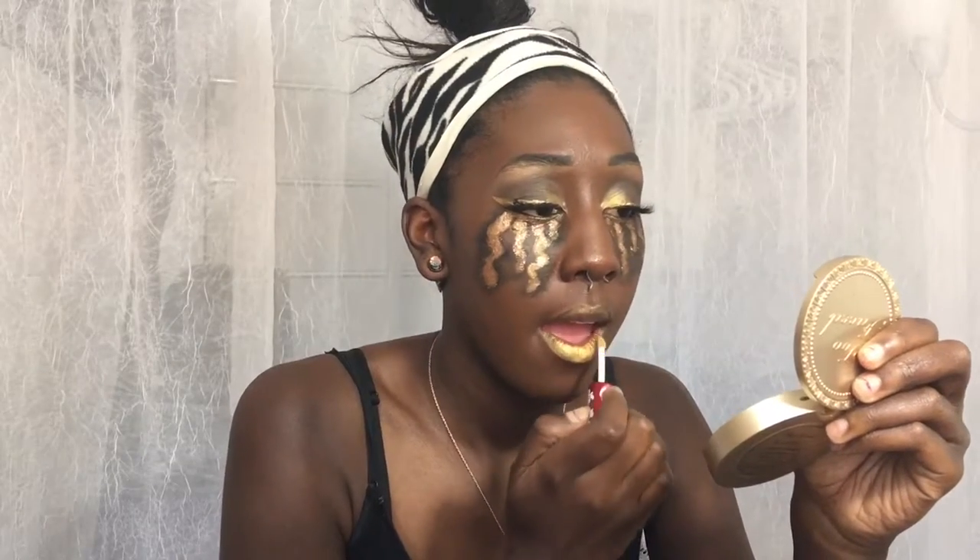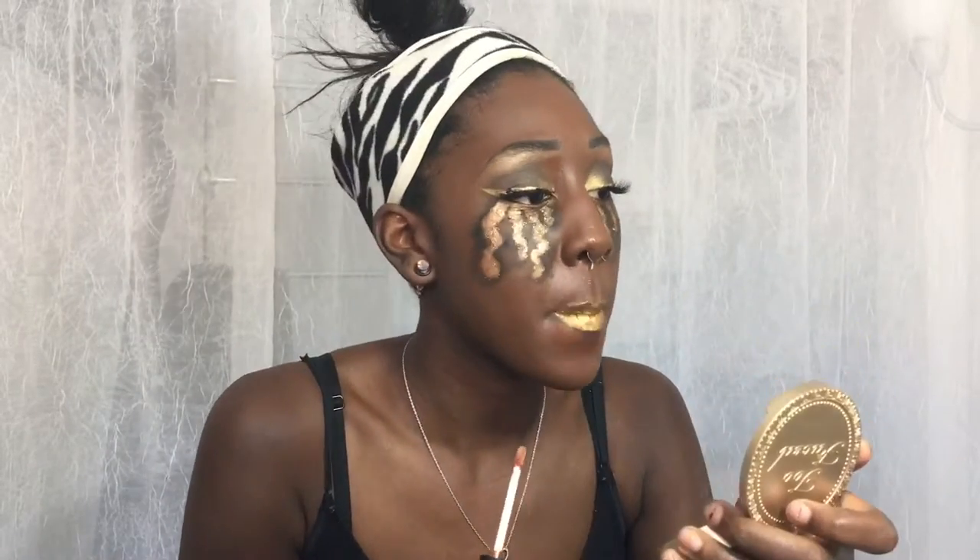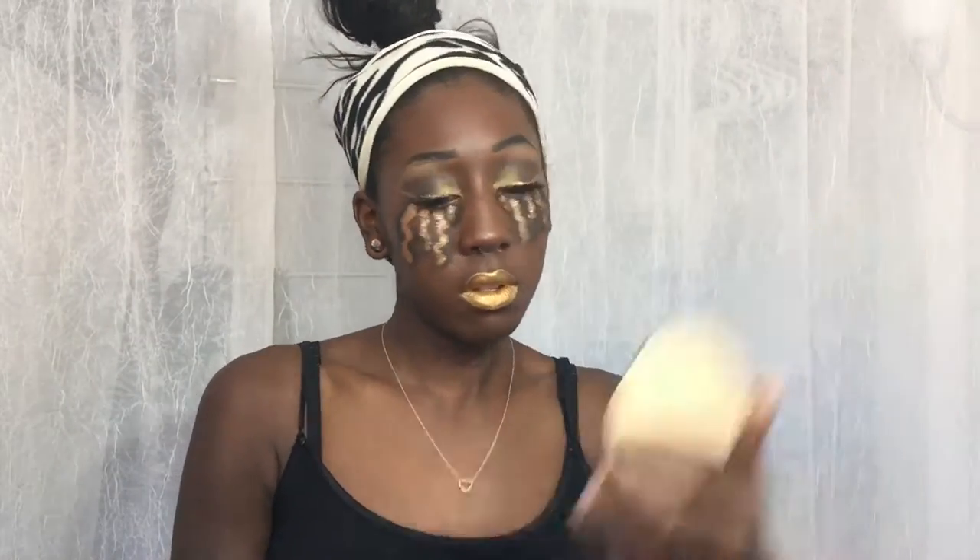Next I am taking my Lime Crime Liquid Lipstick in the shade Xenon — I think that's how you pronounce it — and I'm applying that all over the lips. Then I'm taking an Ofra Lipstick, I don't remember the shade but it's more of a copper, and I just mix the two together.